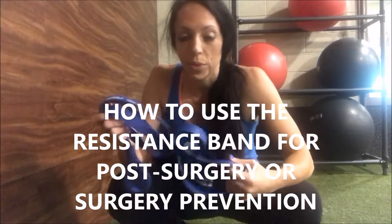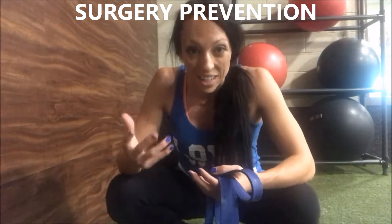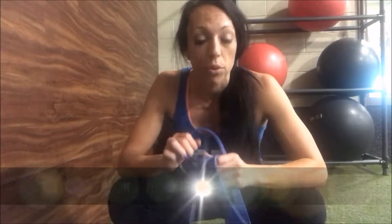Alright guys, I want to show you how you can use your resistance band for helping train yourself after a knee surgery or knee pain. You really need to be careful if you're trying to prevent knee surgery. I'm gonna link this band up to this video — it's the one I'd recommend, and I would recommend not going cheaper than this one.